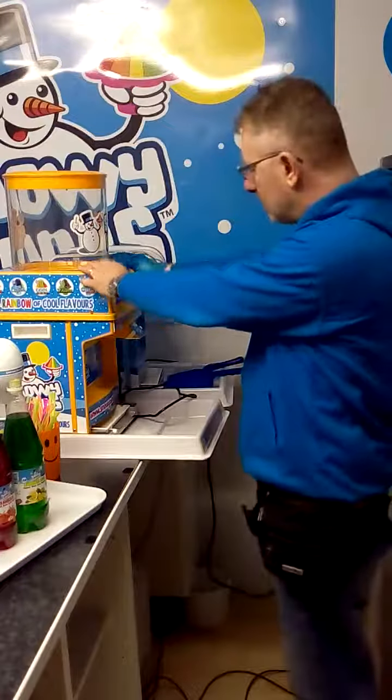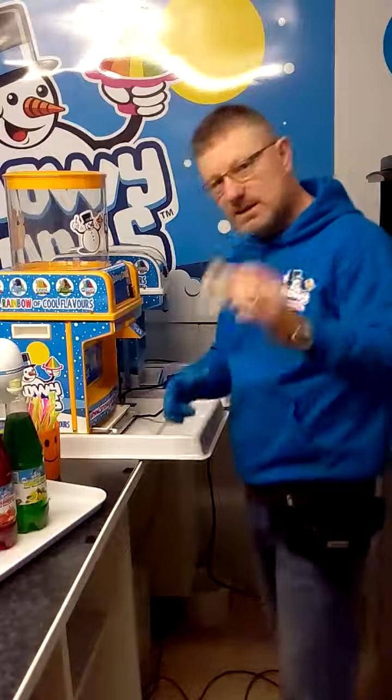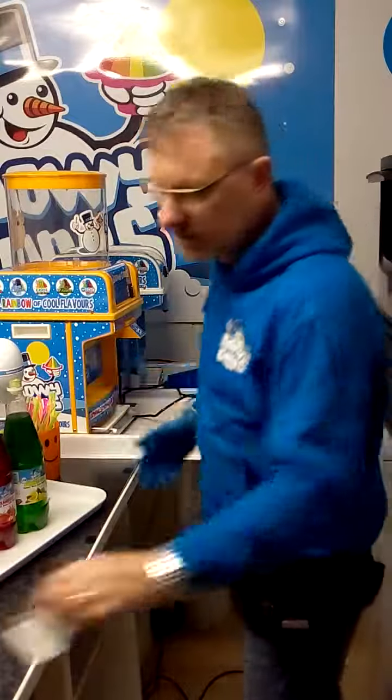The first thing you do when it's taken out of the box is you take the protective cover off here, which protects the blade in transit. You don't really need that anymore — you can keep it on if you use the machine and put it away in storage, if not, just discard it.